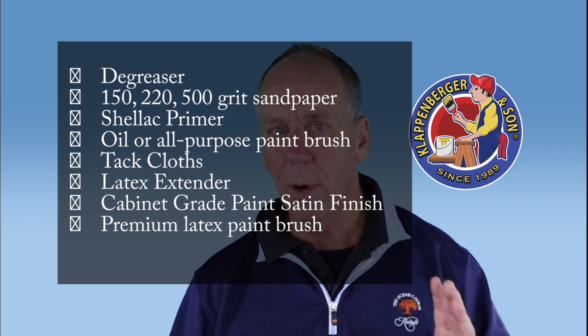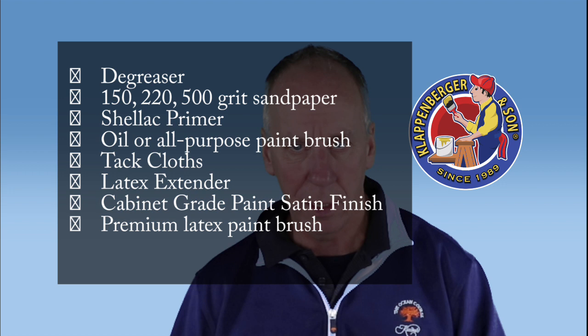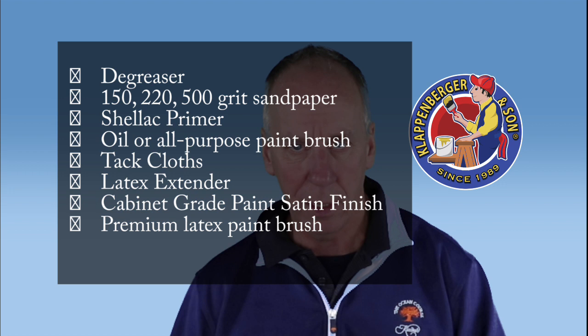Remember, don't forget the latex conditioner — it makes all the difference in the world. Make sure you get a cabinet grade paint. Make sure you use satin instead of semi-gloss or any other sheen — satin is the standard. I hope you enjoyed this and it was a pleasure putting it together. Don't buy cheap paint brushes — get the best. Get a Wooster — it's my favorite. You won't go wrong with a Wooster brush, that I can assure you. Thank you so much for watching. I'd love to see some pictures of your kitchen cabinets — send them to me. See you on the next one. Bye.